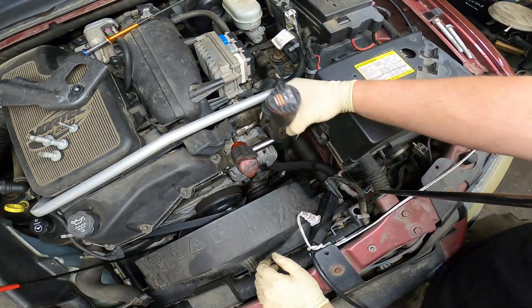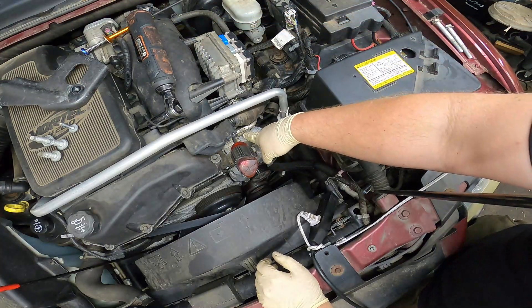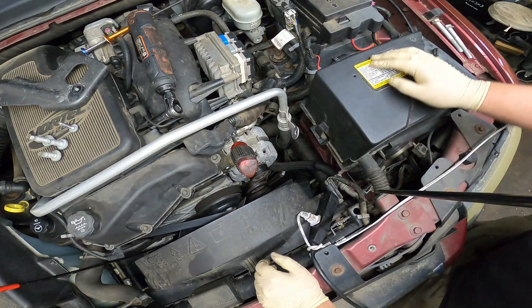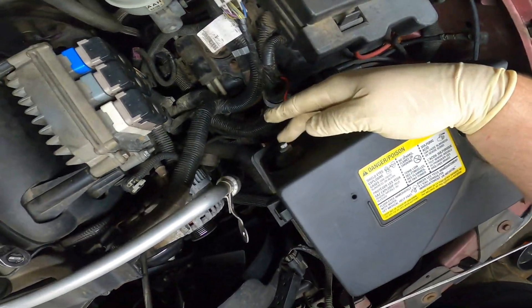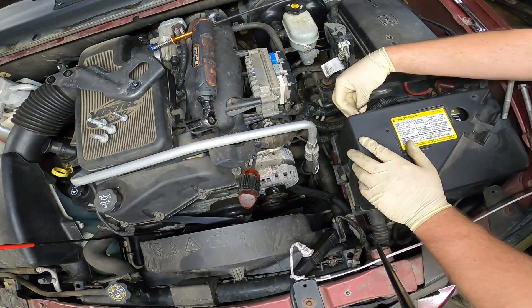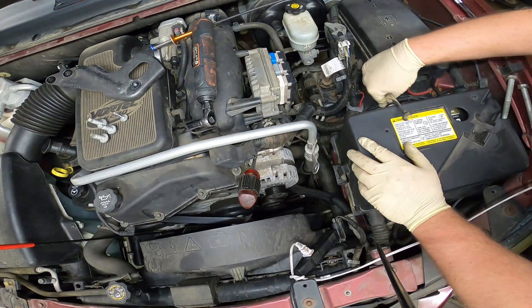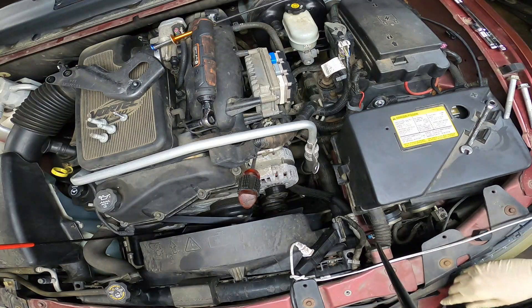Real quick before I forget — the alternator has the positive side lead on the back of it, and I don't want that to arc out against anything. So go ahead and unplug your negative battery cable, located right here behind the battery — should be an 8 millimeter. Just press that down out of the way.